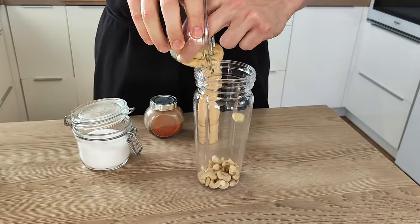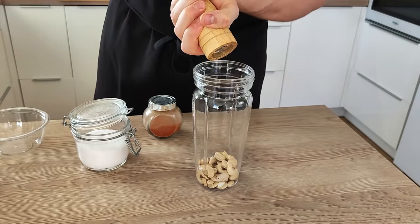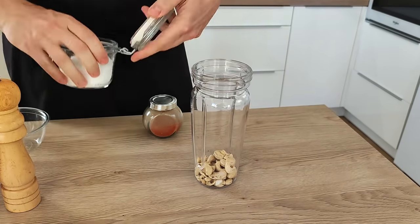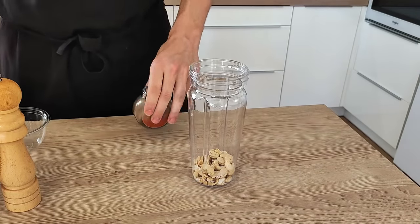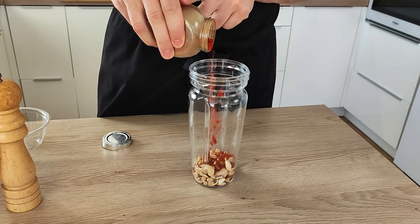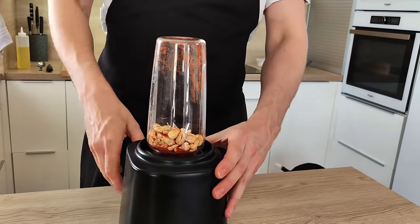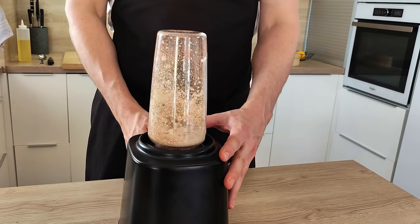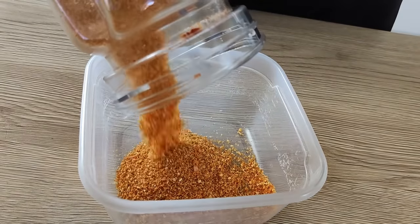The next thing I want to do is the cashew crumble. I'm gonna mix cashew nuts with salt, pepper, and dry paprika inside the blender and blend it properly. I'll leave it on the side for later.